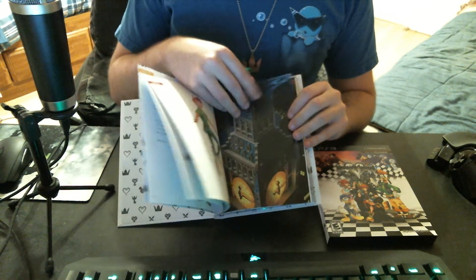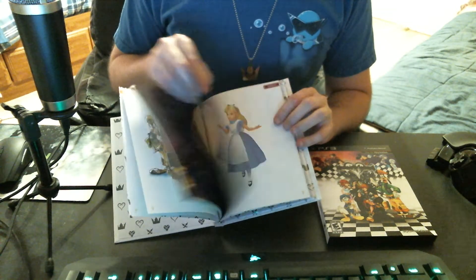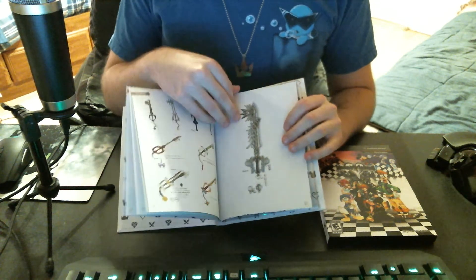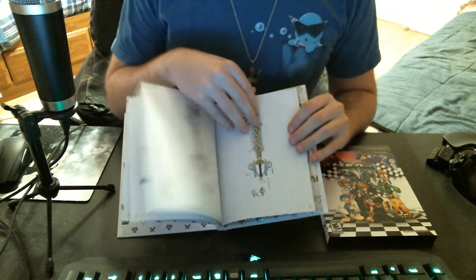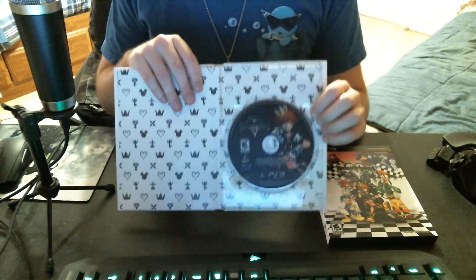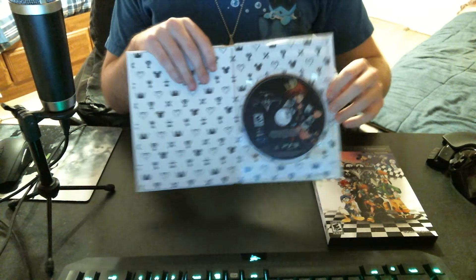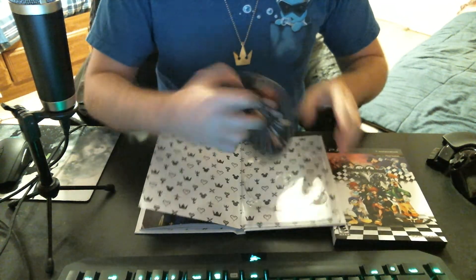Winnie the Pooh art, Peter Pan art — I said PETA, PETA Pan. That should be like their mascot. And then more Keyblade designs and sketches and tracing paper stuff. This is really cool, actually, and I'm looking at this upside down. It's all just sketches and stuff, which is a really cool look. And then the disc is in the back of the book, on the back cover, the last page. At least you know it's in there pretty tight.